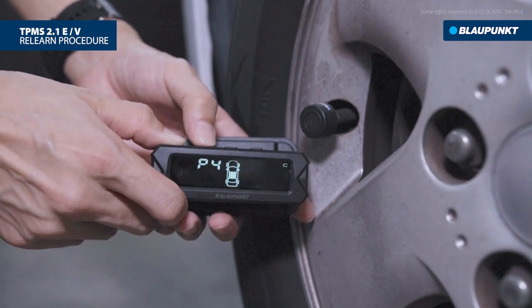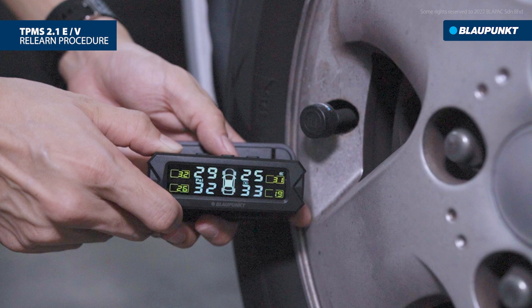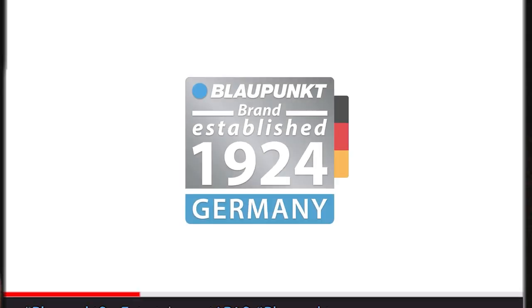Continuously press the left button to return to the main page. The relearn procedure is completed. You have successfully paired the sensor on your tires. Thank you for watching.